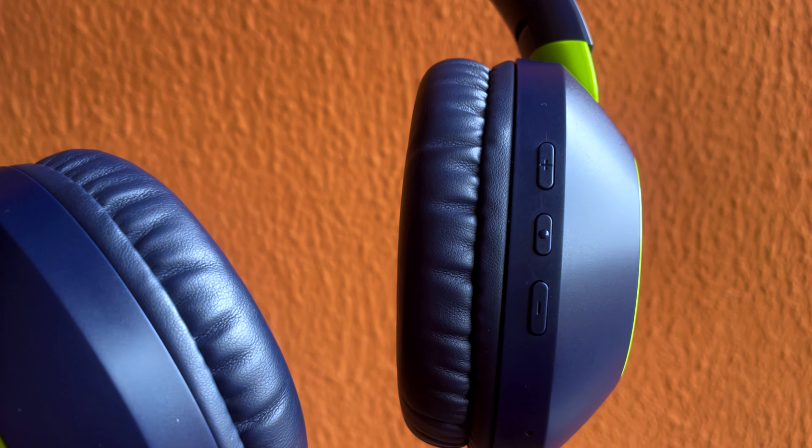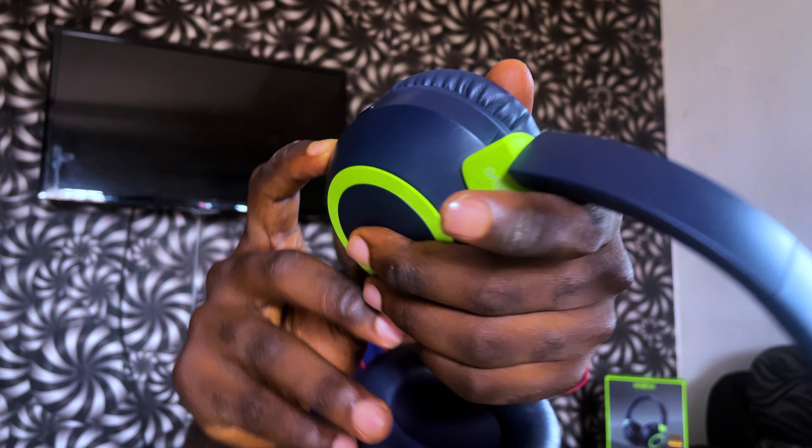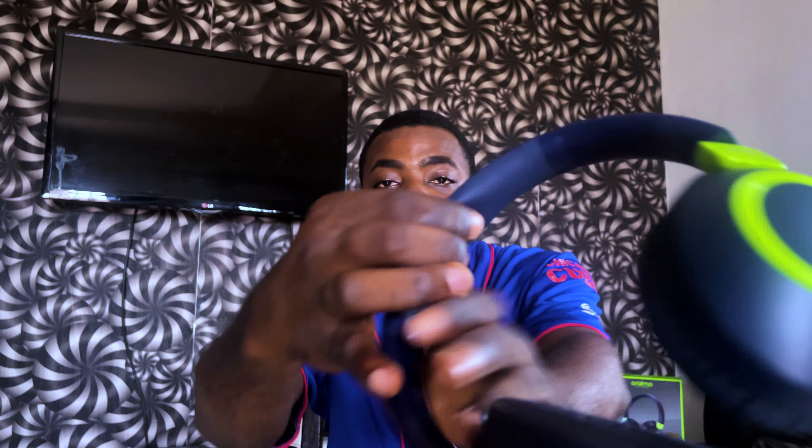The buttons are very clicky — that's also very important. I don't know if you can hear that, but the buttons are very clicky. We also have the headphone jack and the Type-C port, which is decent and nice.